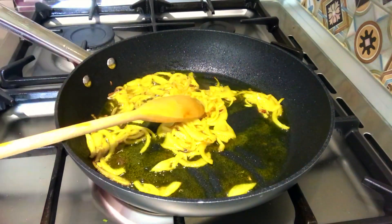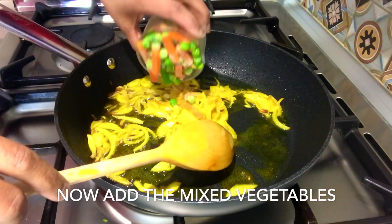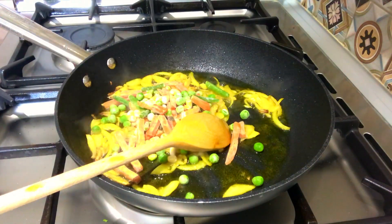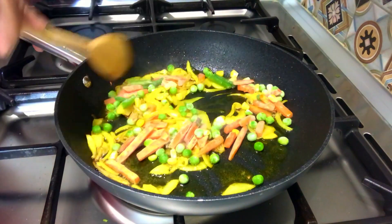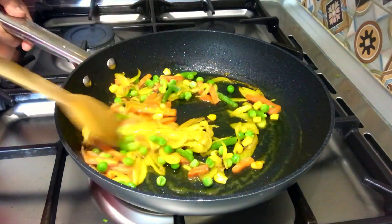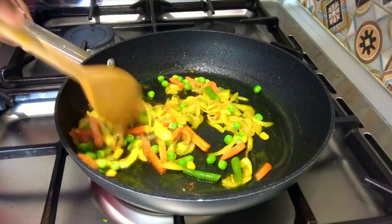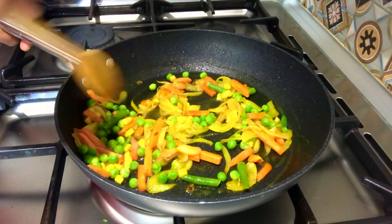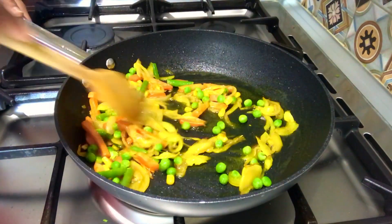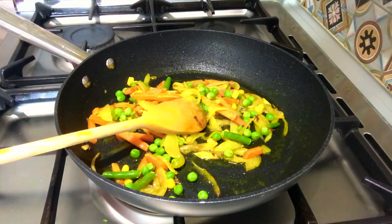We are going to fry the frozen vegetables. Then add 1 gram of tomato on top.